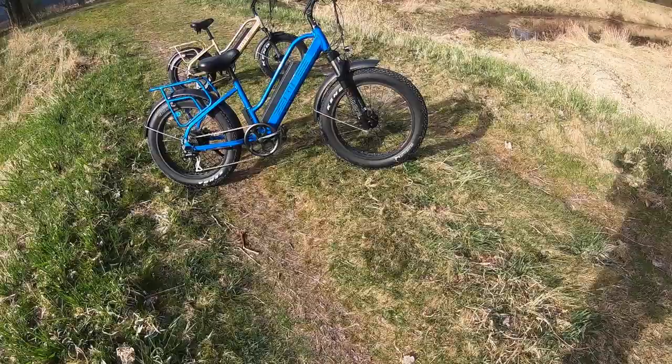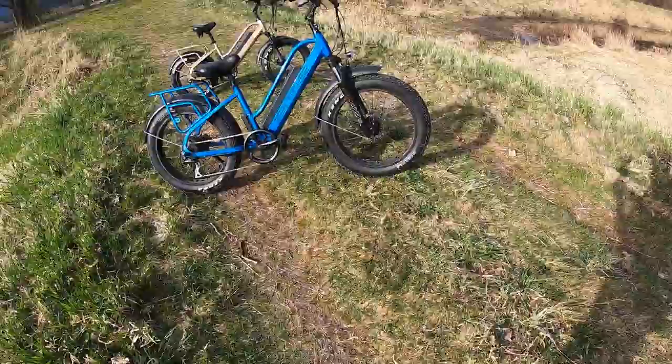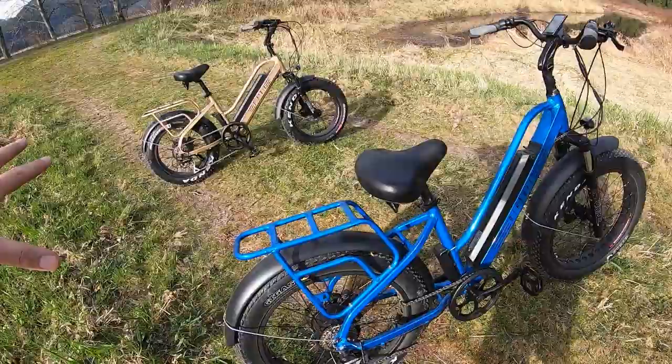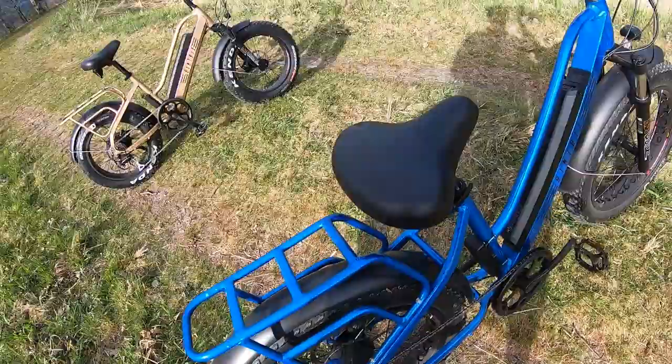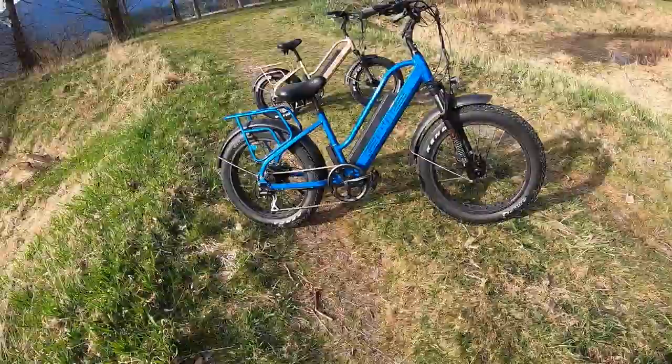One important distinction right off the bat is that these bikes are the same in every way — the only difference is the frame size. Everything else translates over, including the gears, the brakes, the battery. There's a 20 inch, a 24 inch, and also a 26 inch version on the Bike Tricks site. It's all the same, so no surprises there.